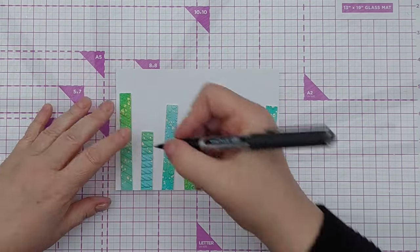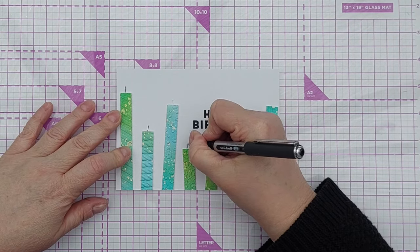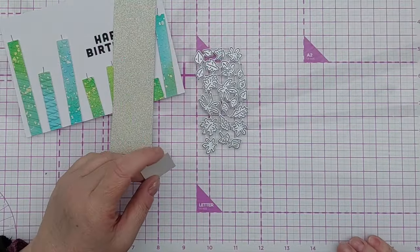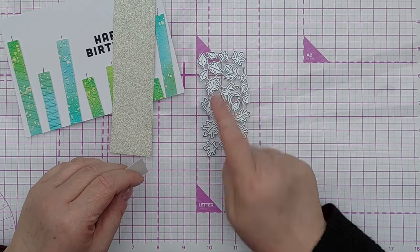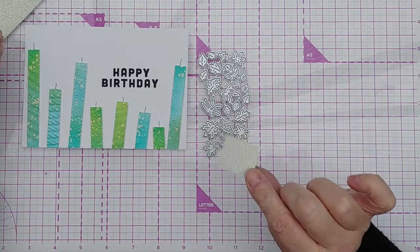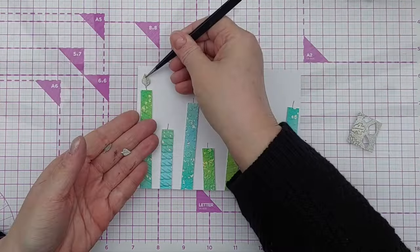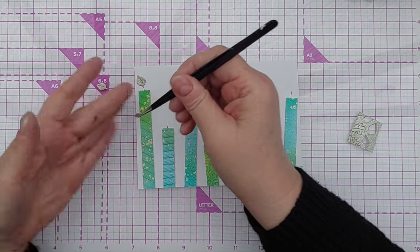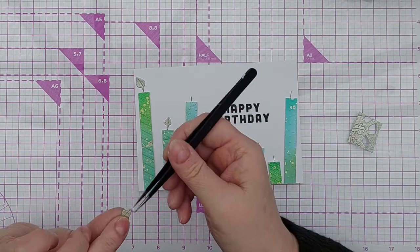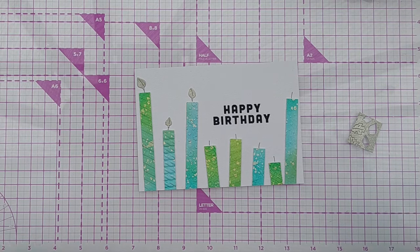I like the way that looks. Now it's time to add our wicks — I'm just going to draw with a black pen a wick coming out from the top of each candle. Now I don't have any flame dies but I do have these leaf dies that might be able to masquerade as flames, so I'm going to try cutting them out with gold glitter cardstock and seeing if they will make decent flames. There we go — I might chop the stem off the leaf to make them look less leafy, but I think they do a pretty good job of being flames and they've got a bit of movement to them because they're a sort of curvy leaf shape.